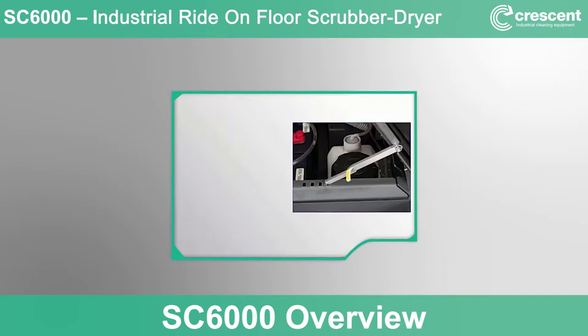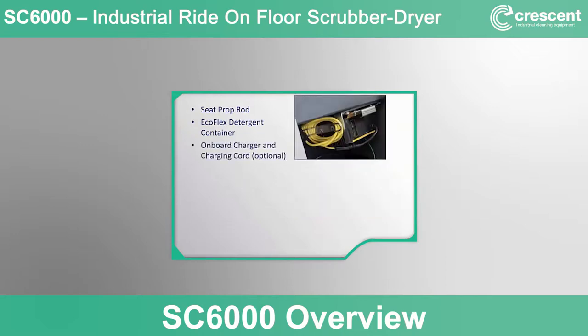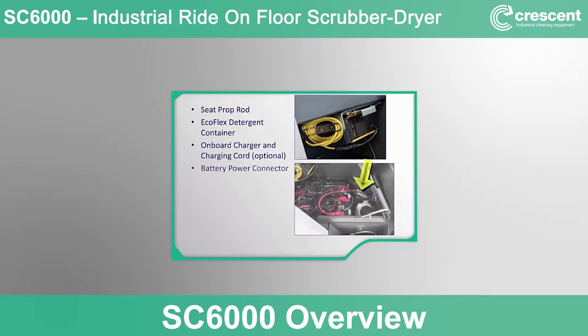Looking inside the machine with the operator seat tipped out of the way, we find the seat prop rod system to hold the seat tipped forward. There is a refillable EcoFlex detergent concentrate container for use with the optional EcoFlex system. Some machines include an on-board charger located behind the seat with a charge cord that plugs into a standard outlet. If an on-board charger is not present, a shelf charger will be used, and the battery power connector plug would be disconnected from the machine and plugged into a shelf charger.